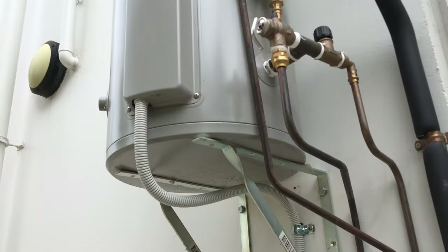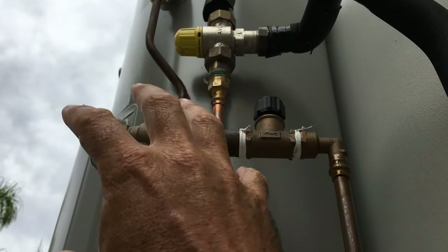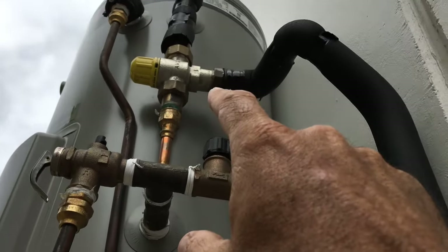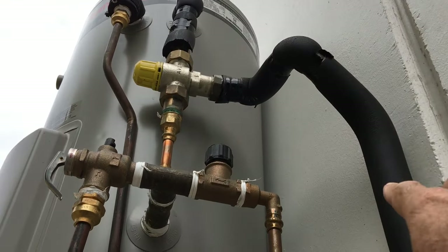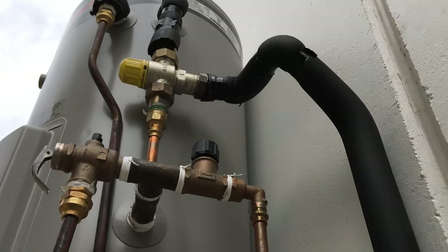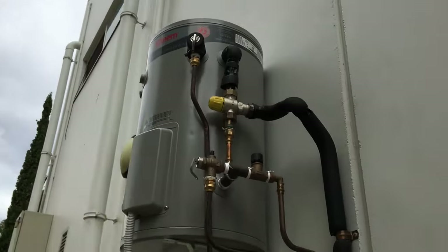Also, in the Australian standards, this here has to have insulation around the whole thing — it all needs to be insulated. This pipe, the temp valve there, that needs to be insulated, and the whole rest of it. Even what they've used here — it's not self-sealing. They've just cut normal insulation and put duct tape around it, which is not going to last forever.